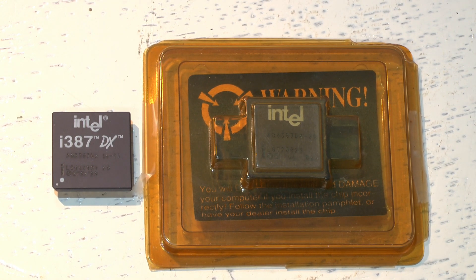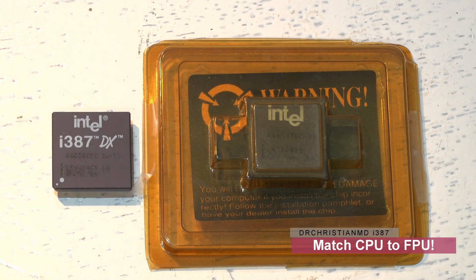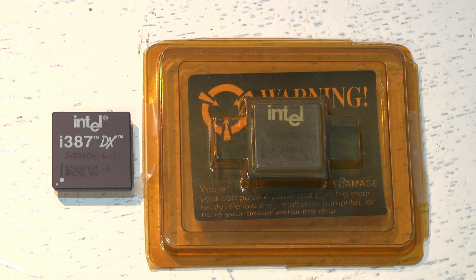When matching a CPU with a math coprocessor, look at the speeds. A 16 MHz CPU must be matched with a 16 MHz FPU. You can install a slightly faster FPU — for example, matching a 386 at 16 MHz with a 386 FPU at 20 MHz — it won't make the machine faster, but the CPU will have no trouble running alongside it.